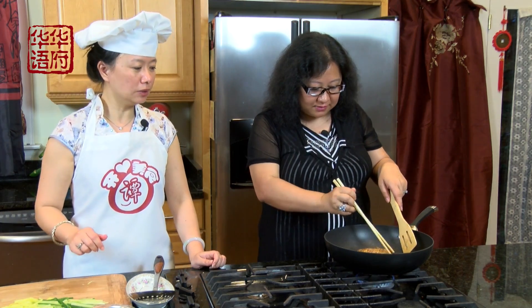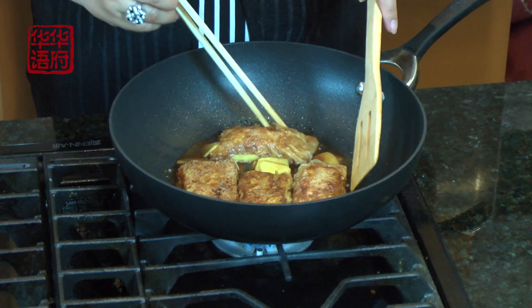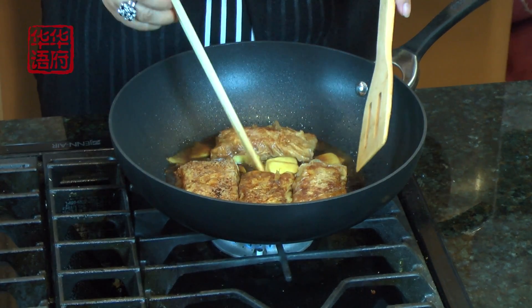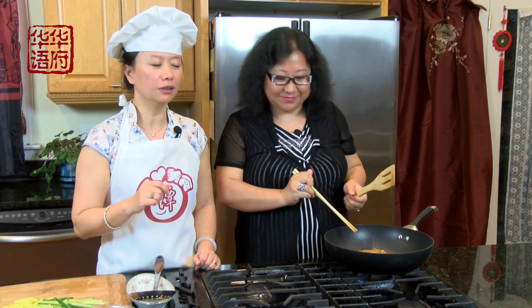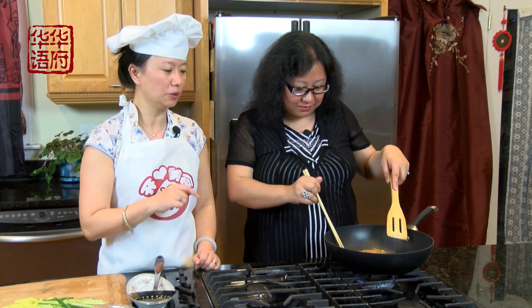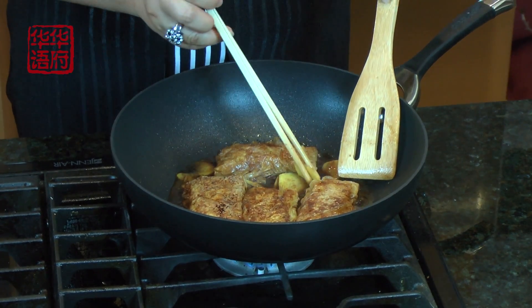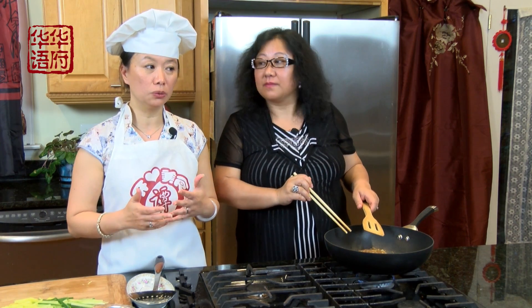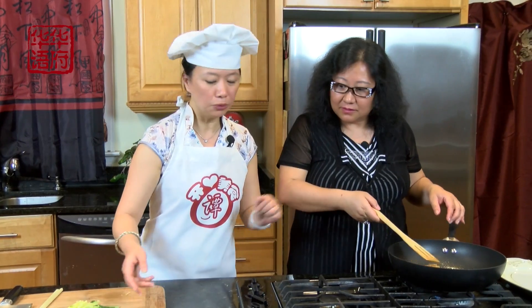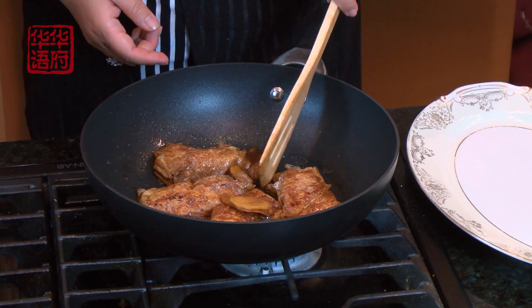我们再煮稍微下一分钟左右就可以了。还要加姜片到红烧鱼里头跟它一起煮，这样就像真正做红烧鱼的那个步骤。一般做鱼的时候呢会先煎一下生姜，很多人喜欢用生姜擦一下锅子这样鱼皮就不会破，但是我们这个素鱼皮呢是特别好的东西，它不怕粘，所以这个就没有这个问题。尤其是不粘锅绝对没有粘皮的问题。